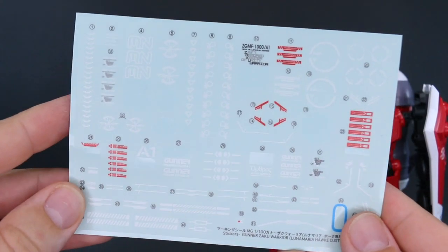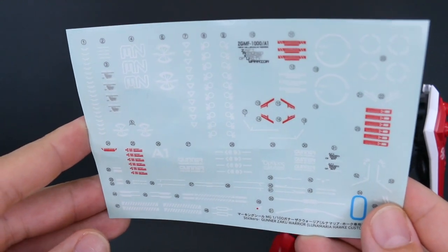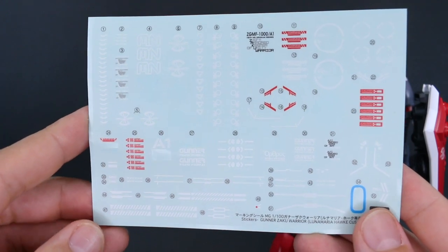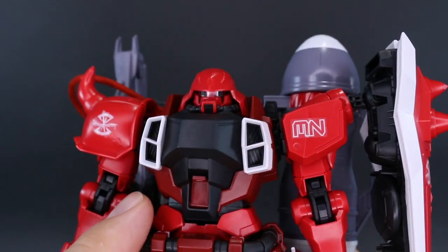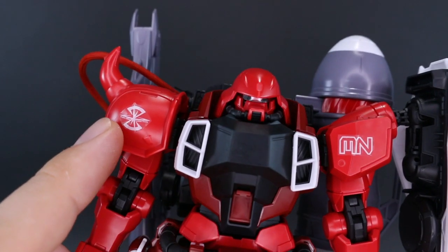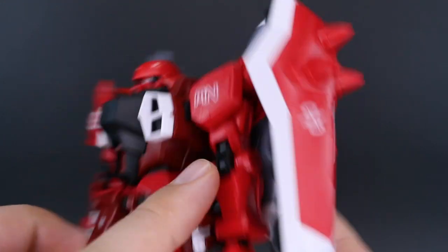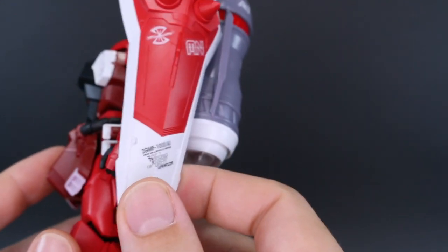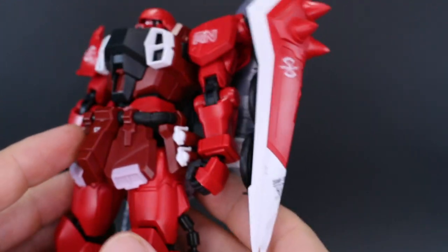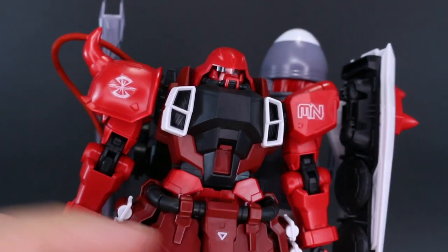First off, you've got this big sheet of sticker markings — I used a couple of them, but you have a ton on there. Just marking stickers, ZAFT logos, other Gunner's Zaku Warrior logos, caution markings, and some striping bits. As you'll see from the ones I put on, they don't really look that good on the plastic, especially on the curved surfaces. They won't lay flat, and on the red surfaces you're going to see the outline of the sticker. On white plastic it looks fine, but on darker colors they're just going to look kind of all right — not really all that great.